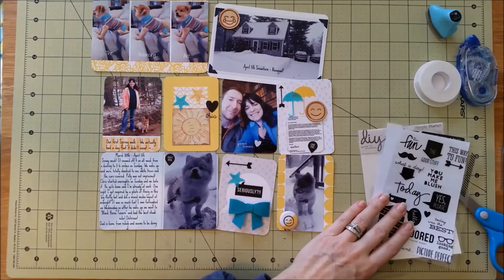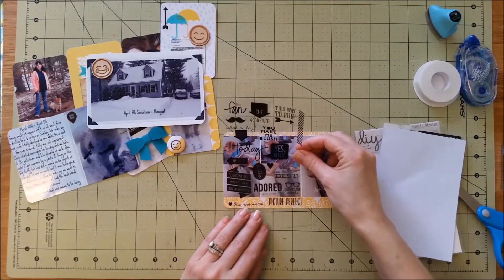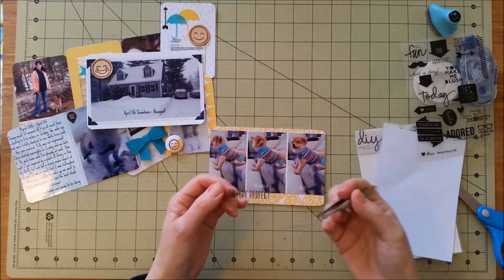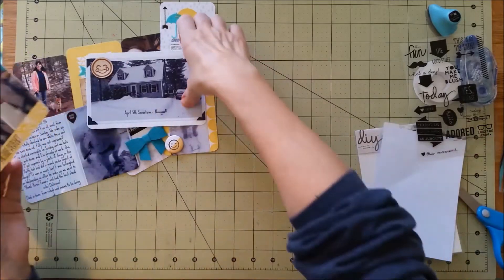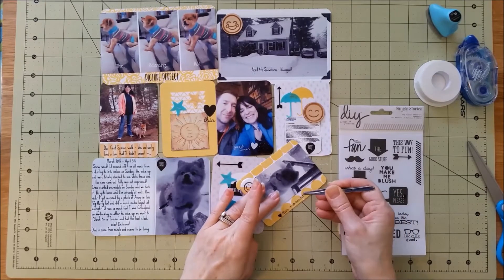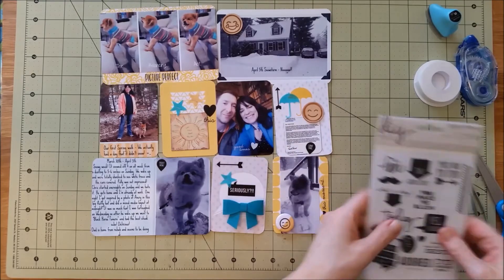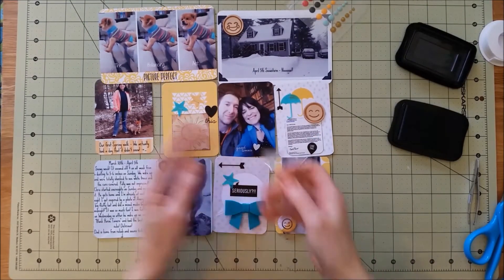Now I'm trying to find a sticker or something to describe this photo, and I end up finding one that says 'picture perfect,' because it was perfect when I walked in the room and Polly was sitting like a person with her front feet on the hassock and her butt on the couch. It was pretty funny. Then that one says 'this moment' — those were our stamps that we got in our kit this month and I really love them.